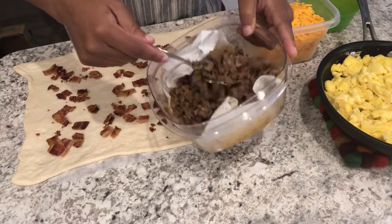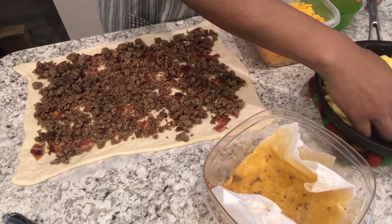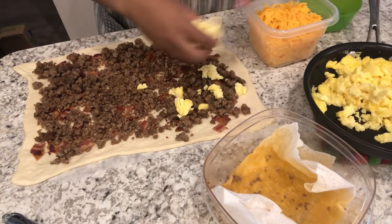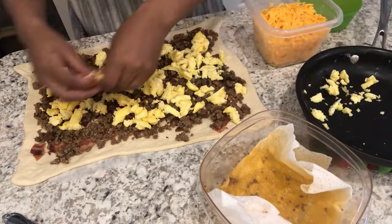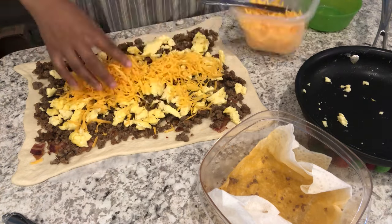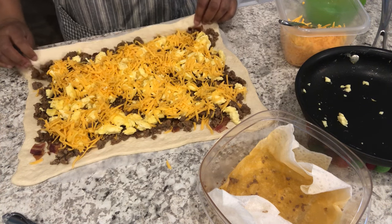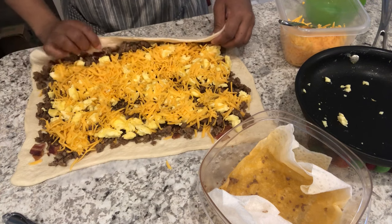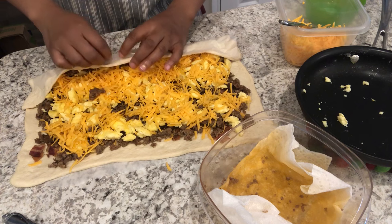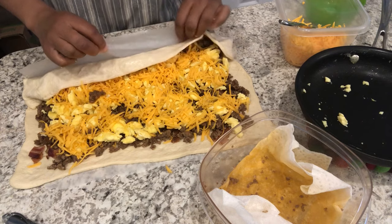Now I'm going to add my sausage, and adding my eggs, and my cheese. Now what you're going to do is use that parchment paper underneath to roll it up. You may have some come out the sides — that's okay. You just keep rolling it up and try to roll it as tight as you possibly can.